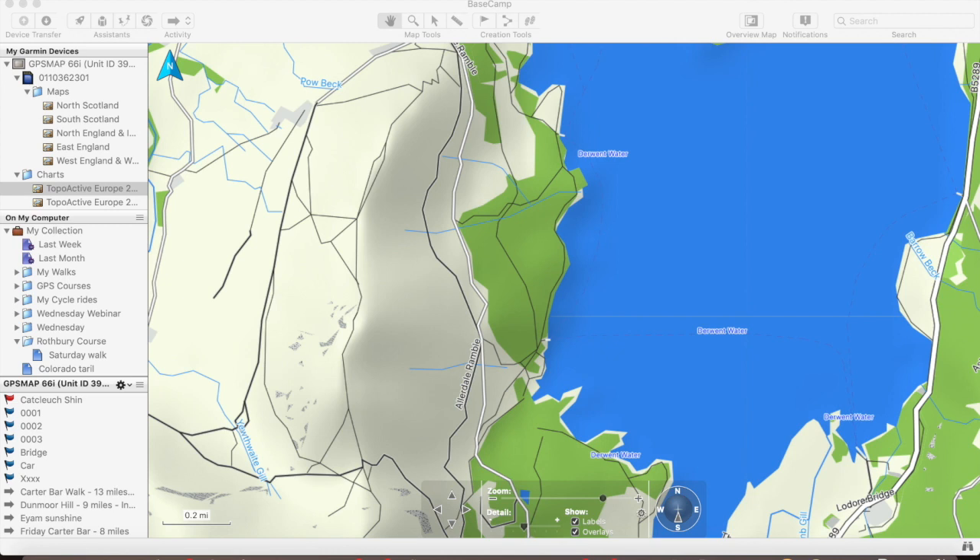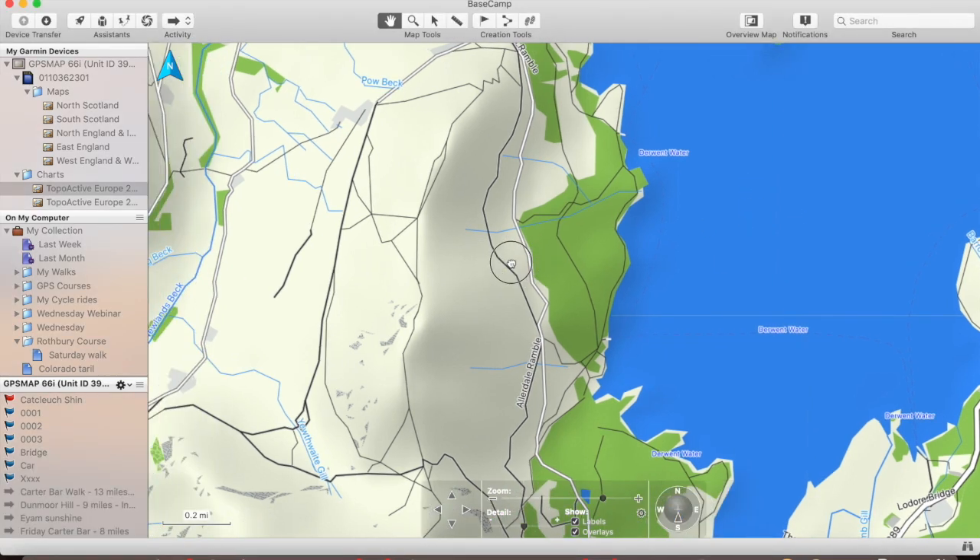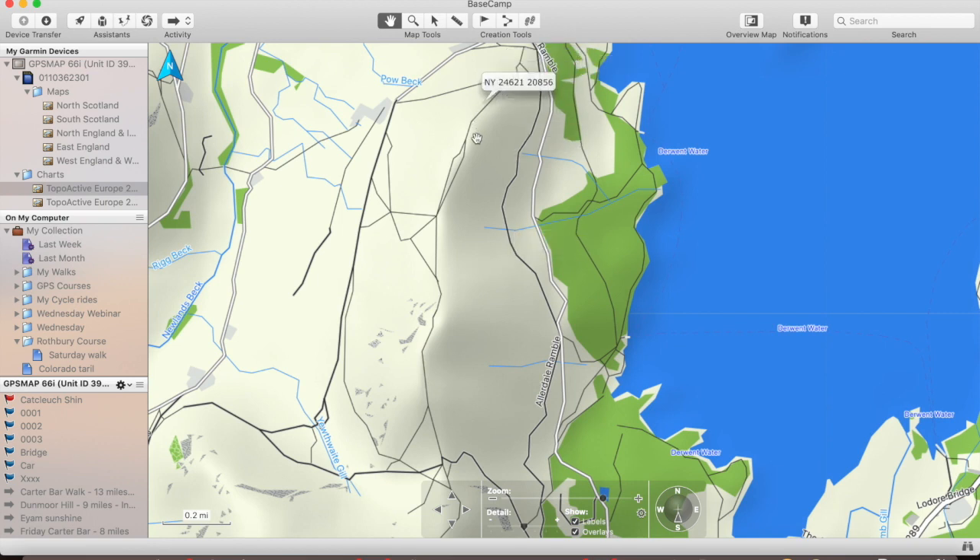First of all, I'm starting off with topo active mapping. A number of units — E-TREX Touches, E-TREX 22s and 32s, the 62Ss, and also the 66Is — come with what's called topo active mapping, and that's what we can see on the screen. It comes from open source mapping that Garmin have made usable for the outdoor experience. We've got shading here on the side of the map. This is actually Cat Bells in the Lake District with Derwent Water away to our right-hand side. You can see it shows paths, but doesn't show them as bridleways or footpaths — just paths and tracks. We've got no contour lines, and it gives you a nice overview. Very clean mapping — that's the key thing about topo active mapping.